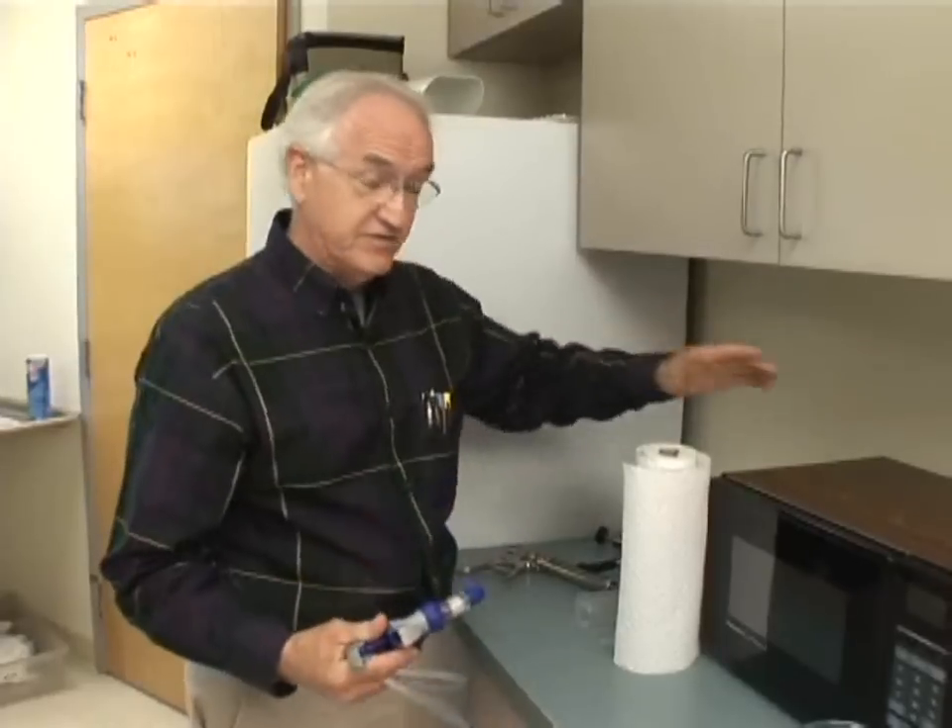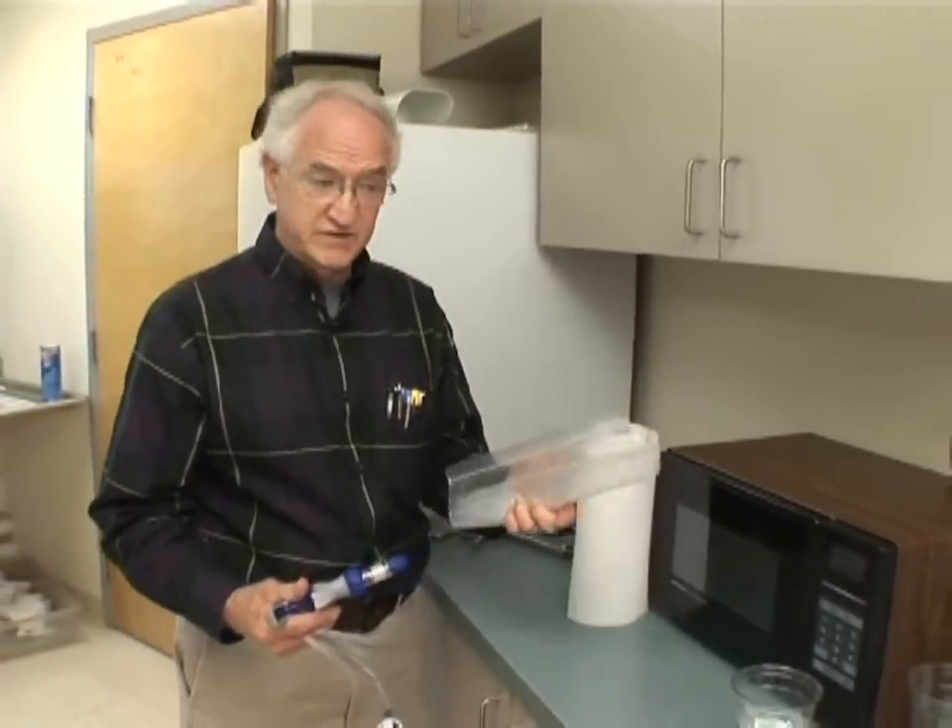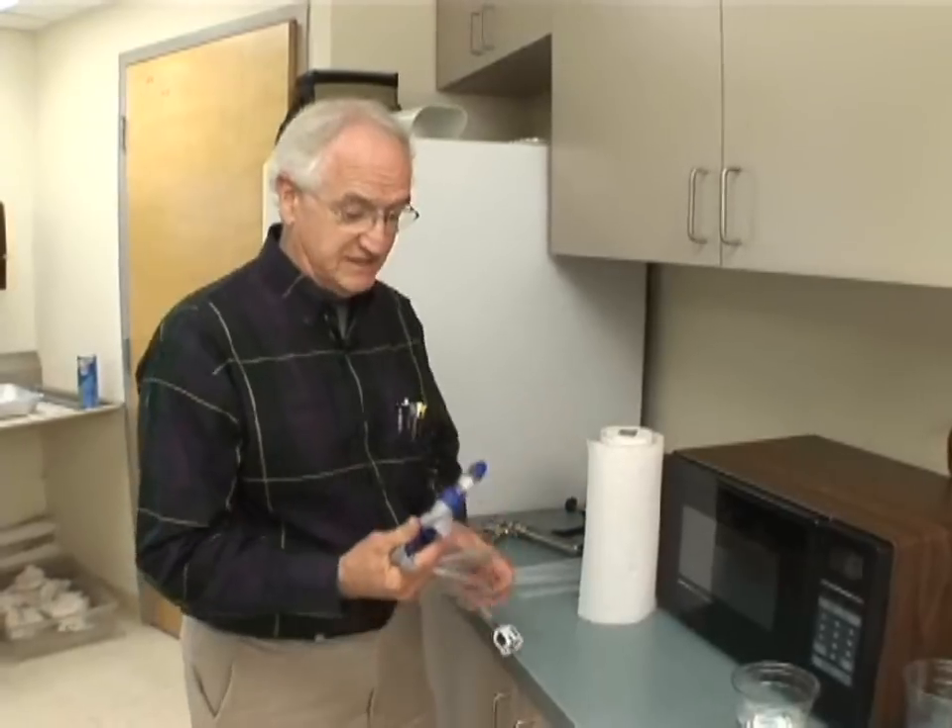The other things I need for this is a microwave oven, some paper towels, and some sort of a ziplock plastic bag.